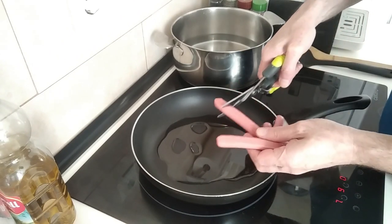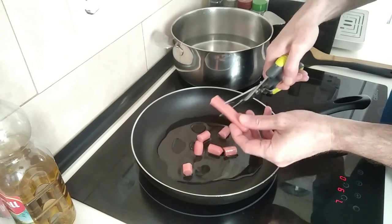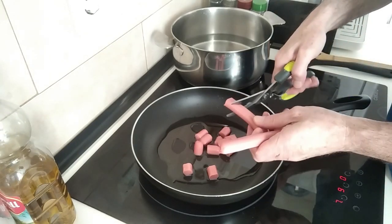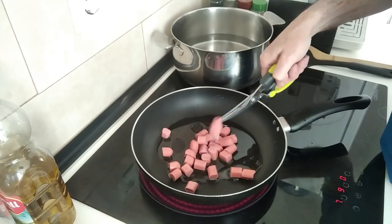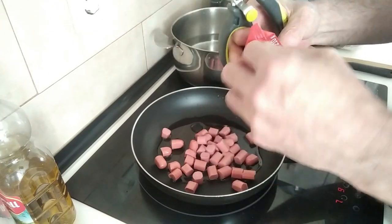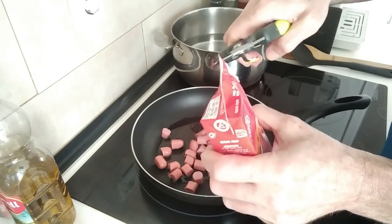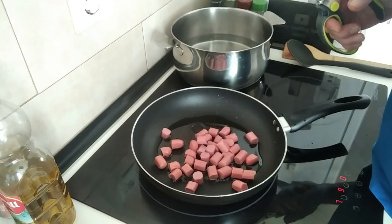For the hot dog sausages, I'll just open the packet and cut them up into little bits. You can leave them whole if you want — it's up to you. While I've got my scissors in hand, I'll snip this carton of tomato sauce open and leave it to one side for when I need it in a minute.